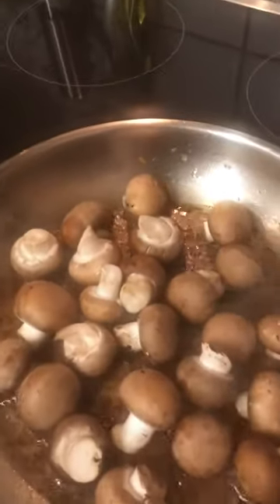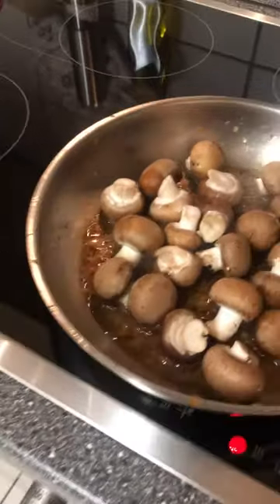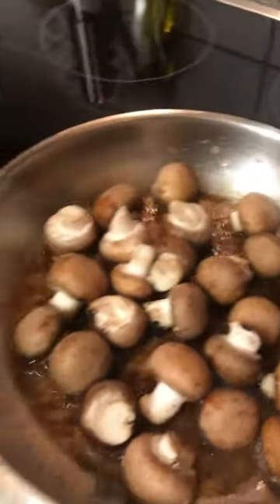I have to just not touch them and let them almost burn to caramelize them, because if I move them the moisture is gonna come out and they'll be real soft. I want them nice and firm.